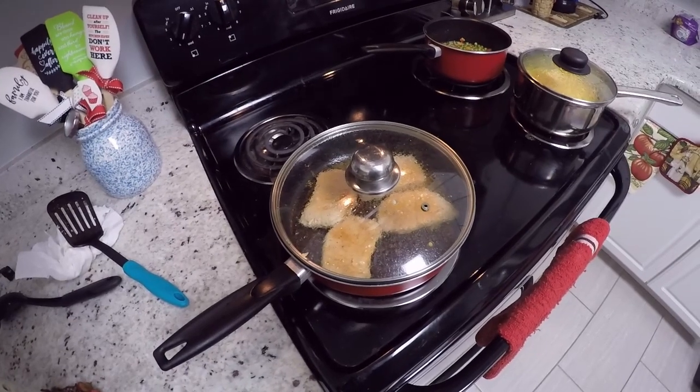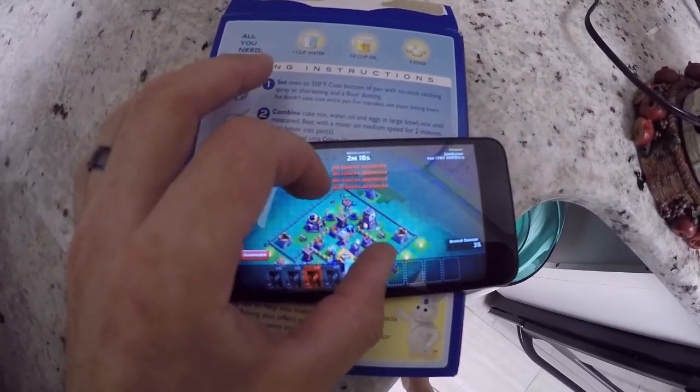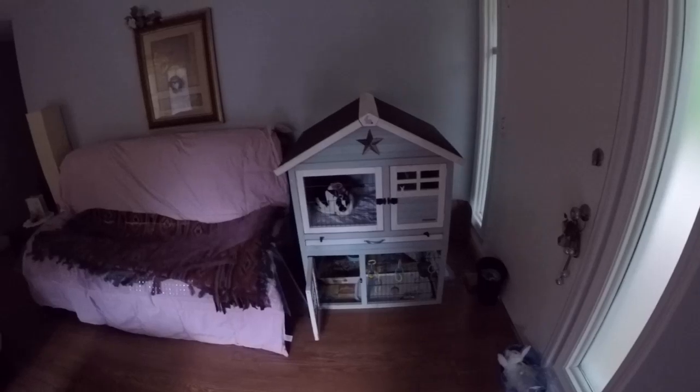So while you wait for your pork chops to cook, it's always important to attack somebody on Clash of Clans. Very, very important to attack them. So if you guys like me cooking, drop me a like — I need as many likes as I can. Let's see what the rabbit's doing. Isabella, what's up, honey? She's a pretty cool rabbit. Don't get jealous, Sadie. Good girl. Anyway, that's her house — Isabella the bunny. It's wet and sticky outside.